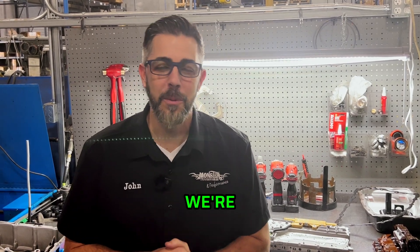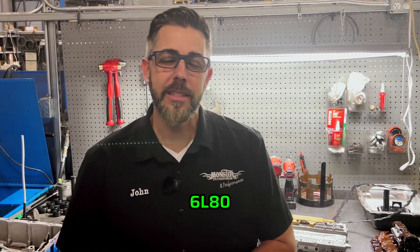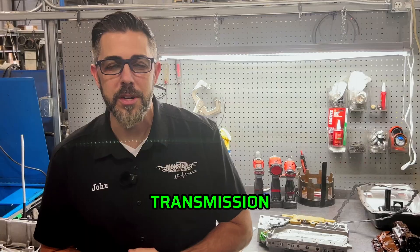All right, again, we're back in the shop. We're talking more about the 6L80 transmission, our number one selling transmission.